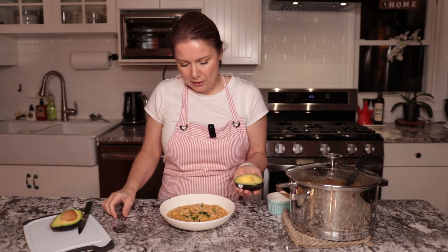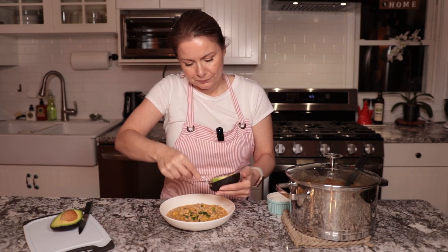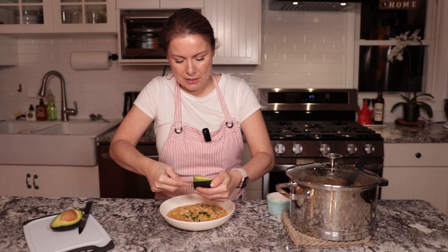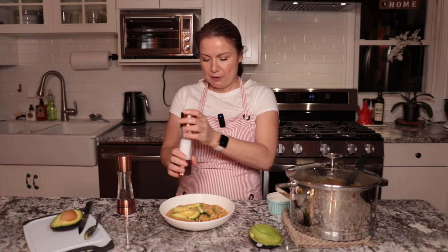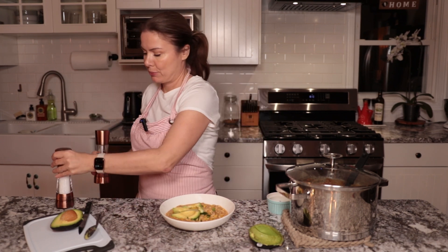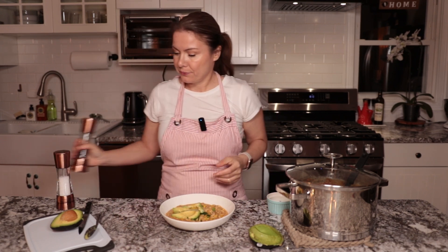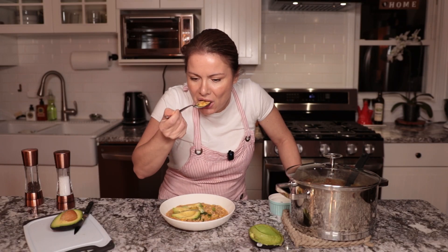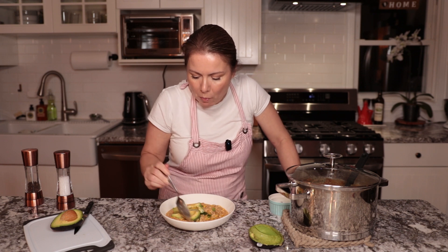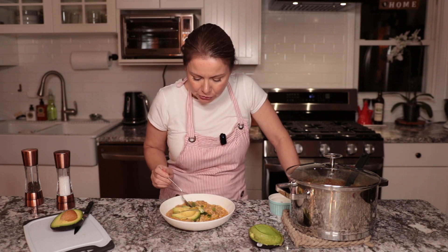I'm just going to add some cilantro and spring onion, and I like serving it with avocado — just slice the avocado and scoop it out with a spoon, then spread the slices. Put a little bit of salt and pepper on top of the avocado. I really hope you try this. I'll link the chili con carne at the end — see you at the next one! Let me taste this... this is so good!